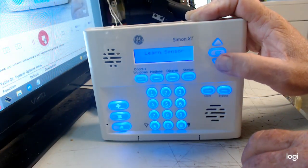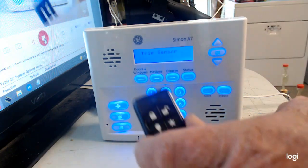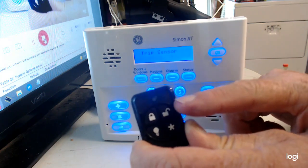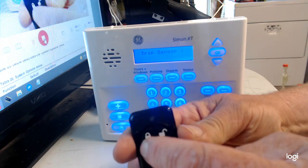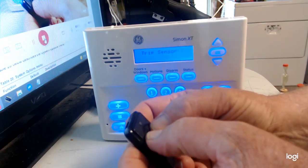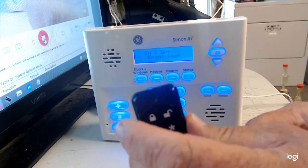Hit OK, then 'Learn Sensors,' then OK again. It says 'Trip Sensor 1.' To get the keychain programmed into sensor one, you've got to hit the lock and unlock buttons at the same time — those are the two top buttons. Watch the display when you hit those two simultaneously.